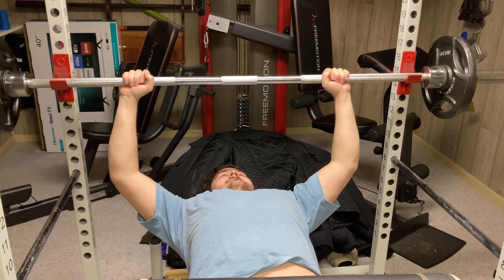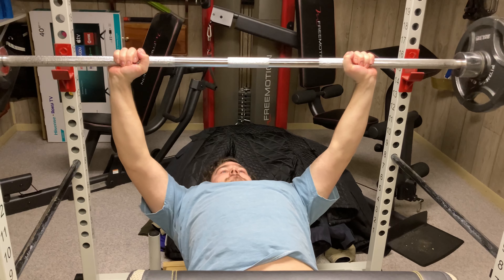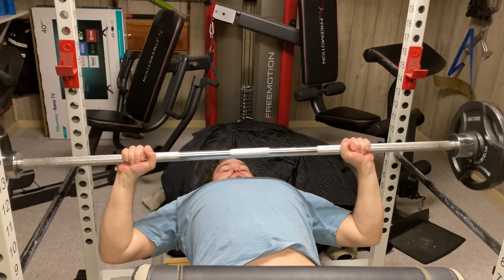All right, so I got to start with my warm-ups, of course. All right, here we go. Now we've got 95 pounds.